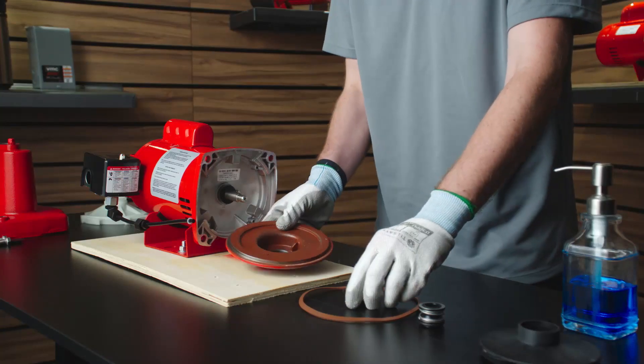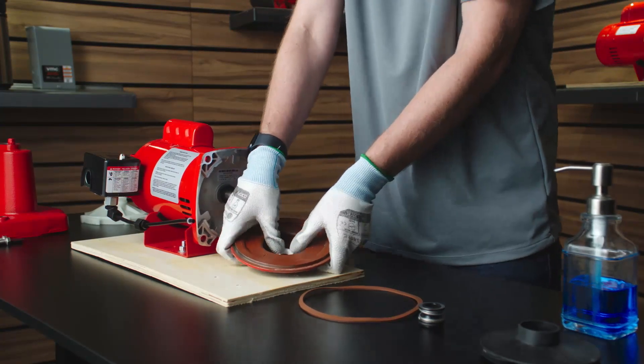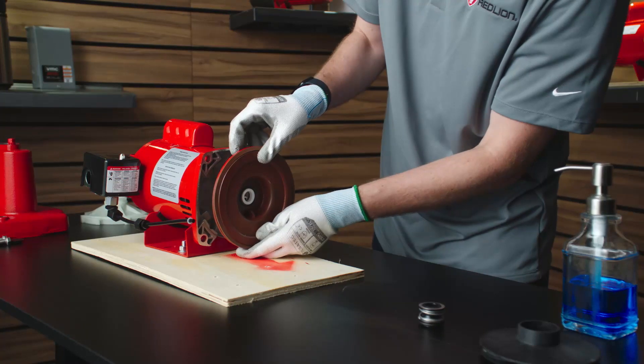After cleaning your hands or putting on clean gloves, using your thumbs, push the ceramic seal into the seal plate with the smooth surface of the seal facing outwards. Install the seal plate on the motor.